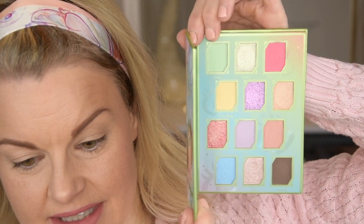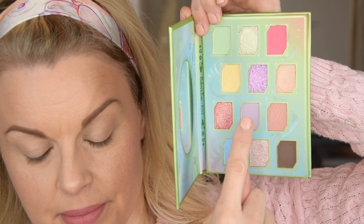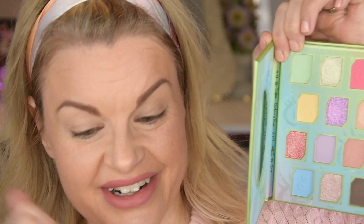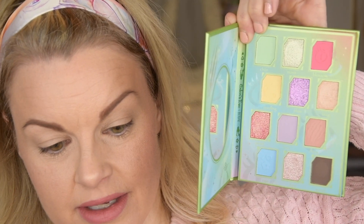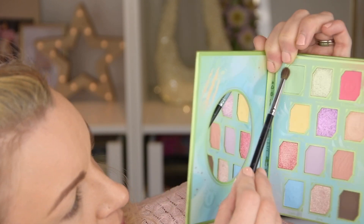I have primed my eyes with the Gloss Gods base, Crease Killer number three. Let's dig into this palette — I'm very excited. I want to do something with this beautiful green and this lavender purple. I think I'm going to do this green on half of my crease and the purple on the outer half. Then I want to use this green shimmer and the purple shimmer, and maybe yellow in the inner corner. That is the plan, so let's go ahead and get started with the green.